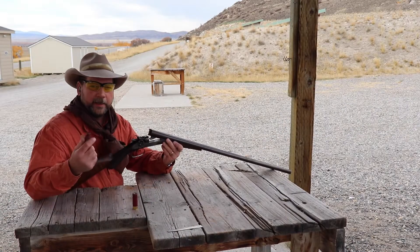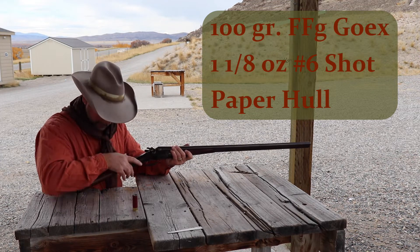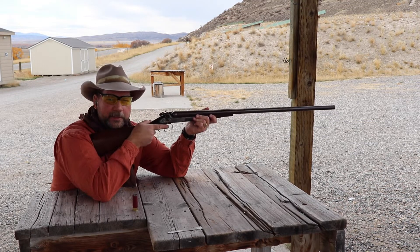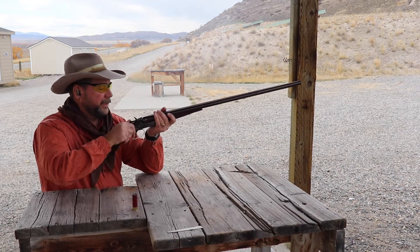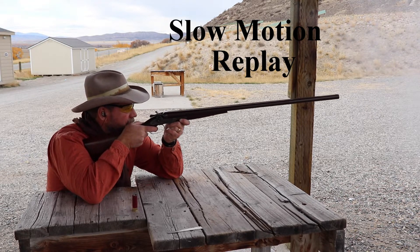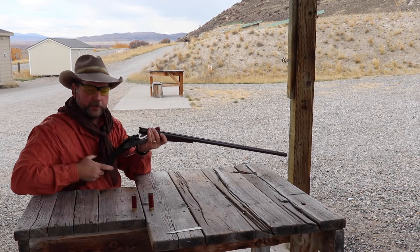I'm going to try the right barrel first. Let's load her up, make sure my earplugs are in good — and I'm going to put right on the black dot out there. Let's see what we have.